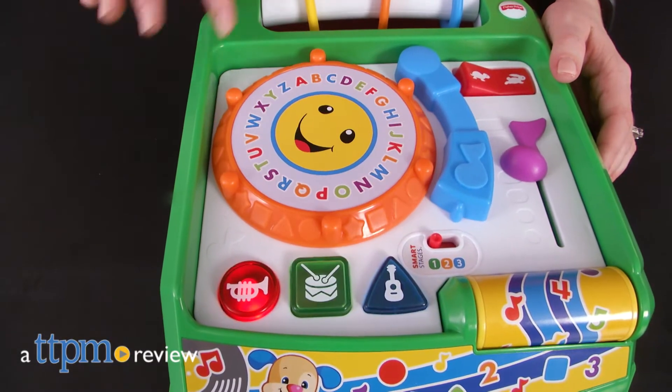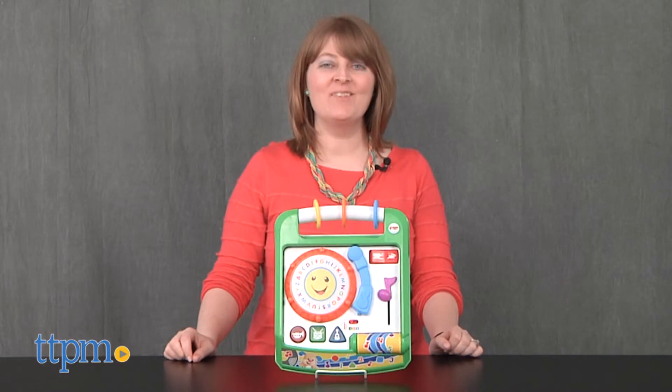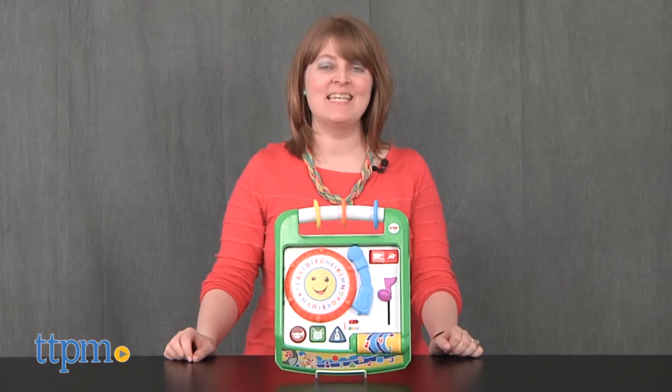Give your baby's learning play a remix with this toy. Hi, I'm Laurie from TTPM and this is the Laugh and Learn Remix Record Player from Fisher-Price.